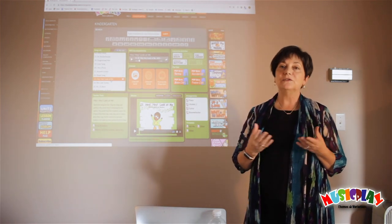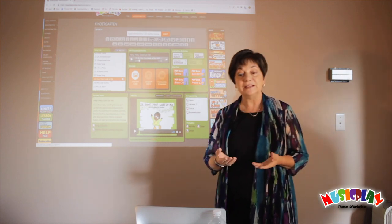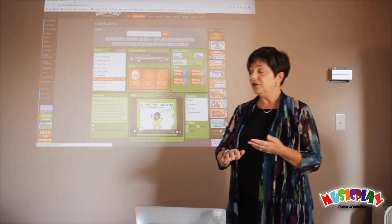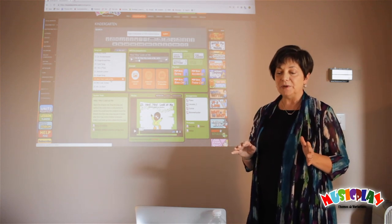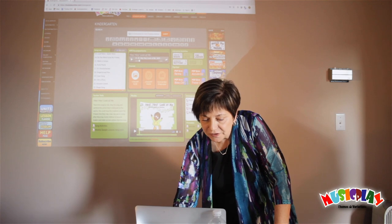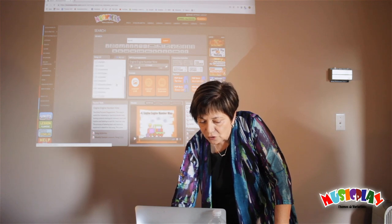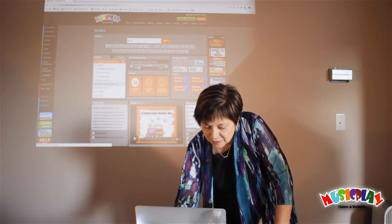Step one is, of course, to have kids sing the song many times and ensure that the kids are singing it in tune. You can use any of the So-Me songs that are in Music Play. If you're looking for So-Me songs, you can simply go to the search engine, press on So-Me, hit Submit, and here are all the So-Me songs you're going to find in the program.